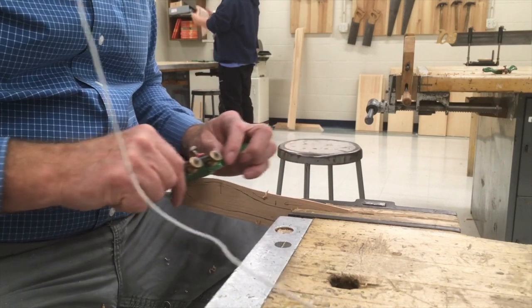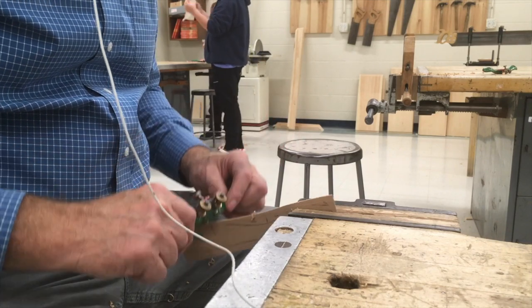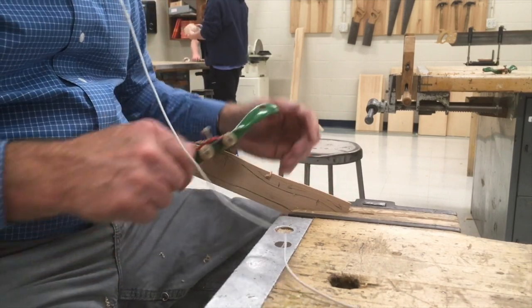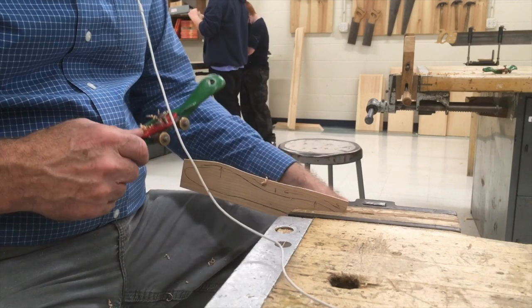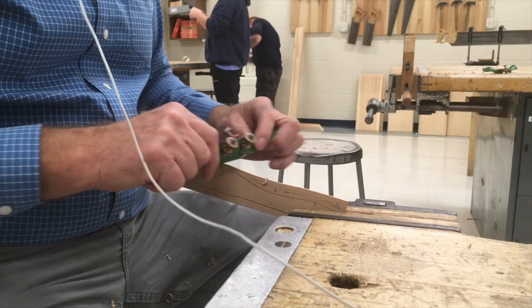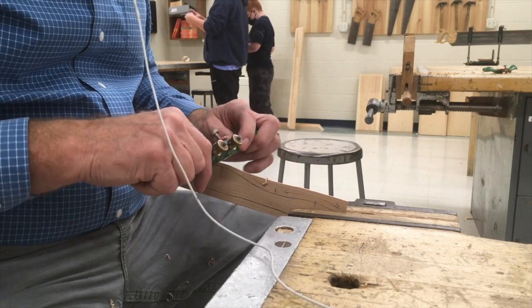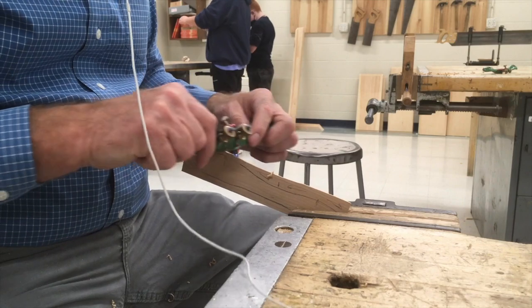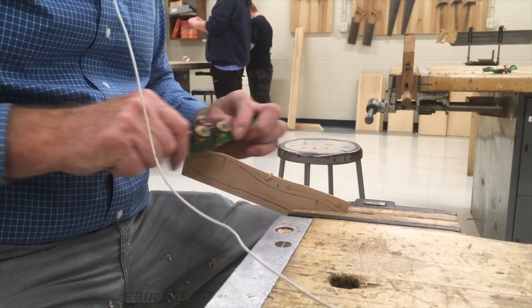Just using the spokeshave. One other pointer: don't press too hard. If you're pressing so hard that it moves like that, you're using too much pressure. Basically the weight of the spokeshave is plenty — maybe the weight of the spokeshave plus the weight of your hands. I'm not resting my whole body on it; I'm just holding the spokeshave and not pressing down too hard.